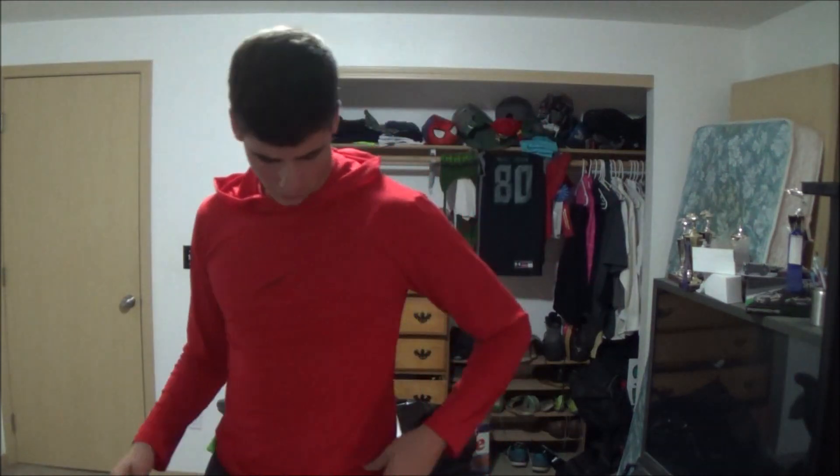First off, check out the new long sleeve hoodies — I still have work to do with these. I'm going to get a design on them. All they are is pretty much a shirt with long sleeves and a hood. Great for summer nights. I'm going to do a design for this one, and I've got one more to show you really quickly.